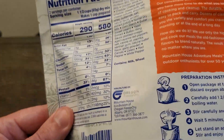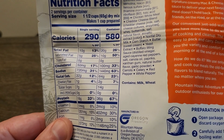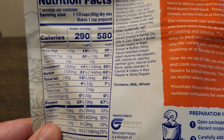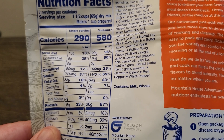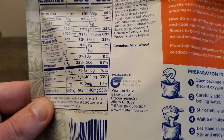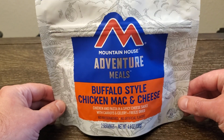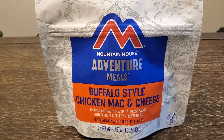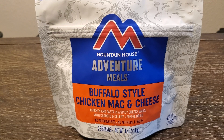Nutrition facts — I'm not big on going over these all the way, but I'll show them to you. In this whole container you've got 580 calories and 36 grams of protein, which is pretty nice, along with carbohydrates, fats, vitamins, and all those things. These are great for hiking, camping, long-term food storage, and emergency prepping.